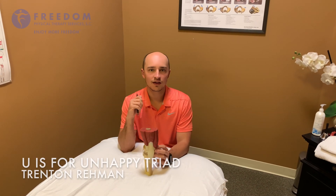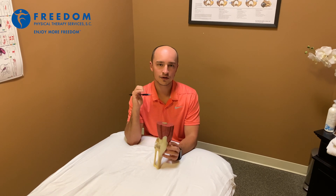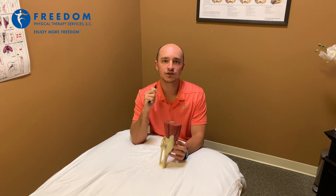Hello, my name is Trenton Raymond and I'm a physical therapist with Freedom Physical Therapy. Today we're going to talk about a knee injury called the unhappy triad.